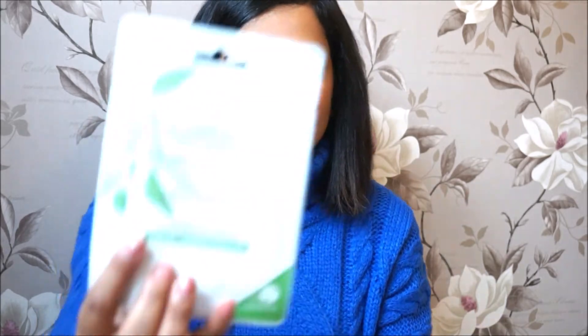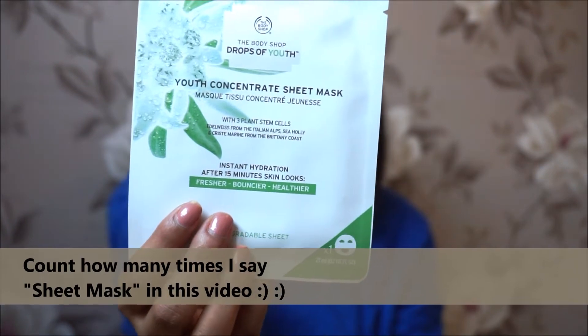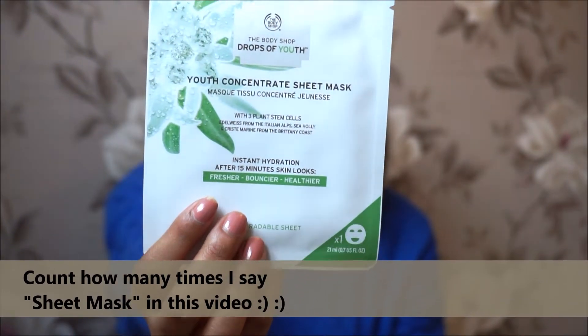Today I'm going to be reviewing a fairly new skincare product in the market, which is the Drops of Youth from Body Shop sheet mask. I picked this up yesterday when I was out and about. I love Body Shop products, and Body Shop coming up with a sheet mask made me really happy. It is actually on an introductory offer — three for two — so each of these sheet masks retails for about five pounds.